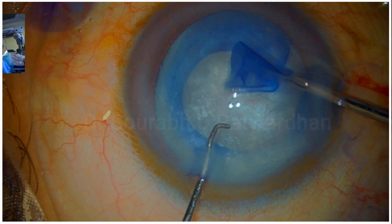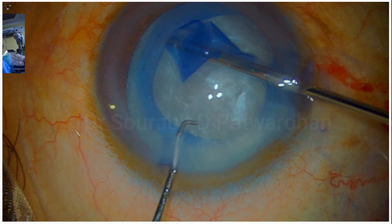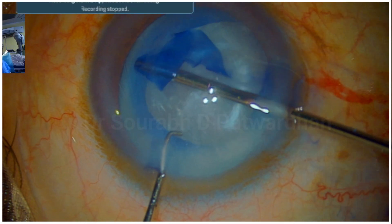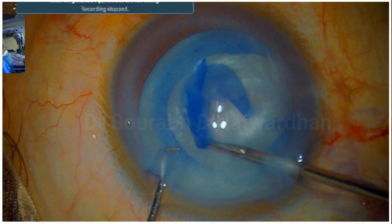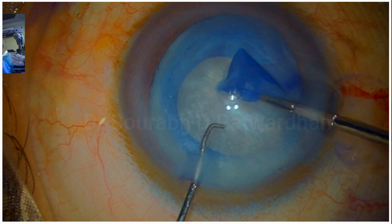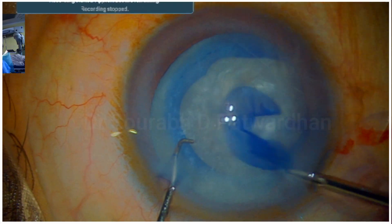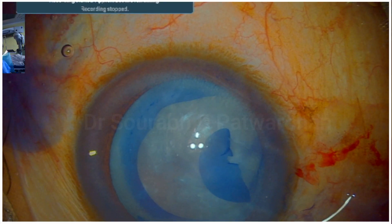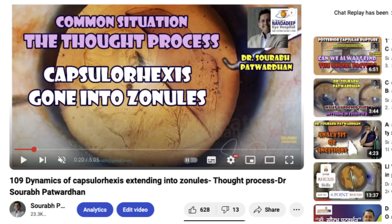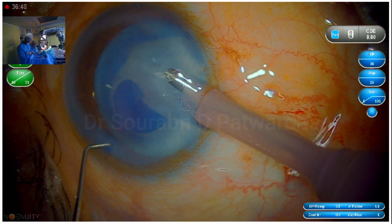Even if it goes to the zonules, we can pull back using this quick pull technique. So what you see here is a minor mistake which was corrected. For more information, you can watch my video on this technique using the force F, where we always look at whether we are using the tearing force or the ripping force — we must use more tearing force to get the capsulorrhexis right — and also the quick pull technique for retrieving a capsulorrhexis that is going outside.